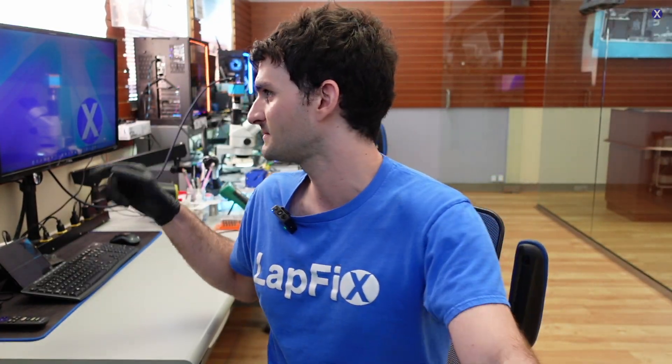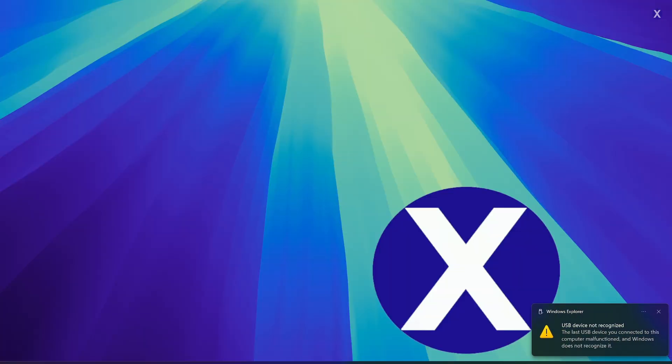We have the USB connected to our extender. Let's see what comes up. We got an error — USB device not recognized. The drive itself isn't recognized. Let's remove this USB connection and open it up to take a look further to see what's going on.